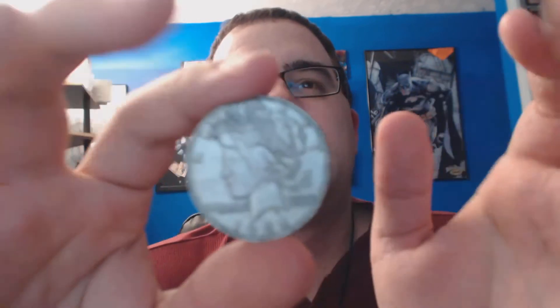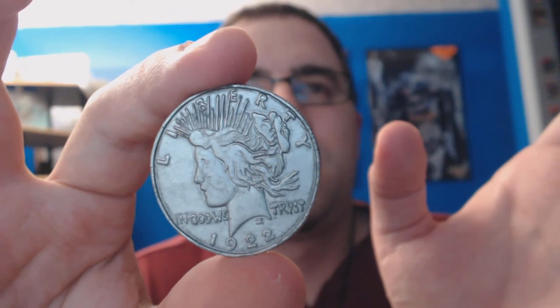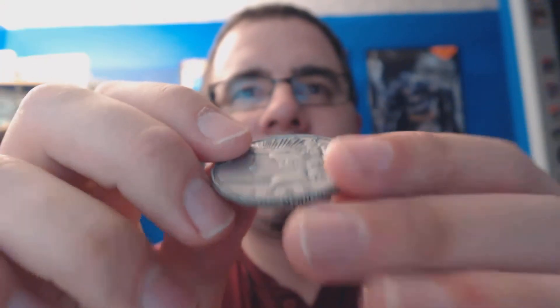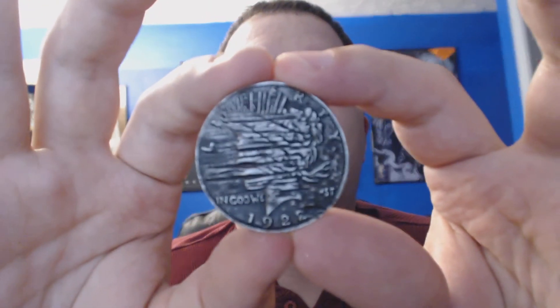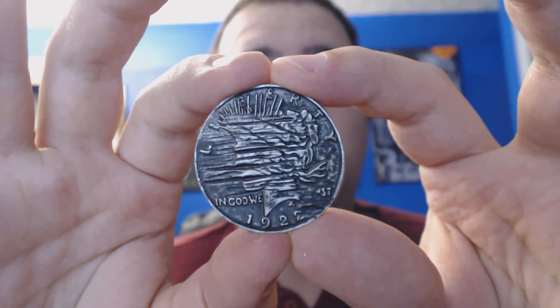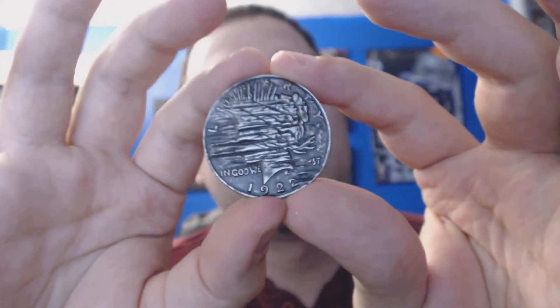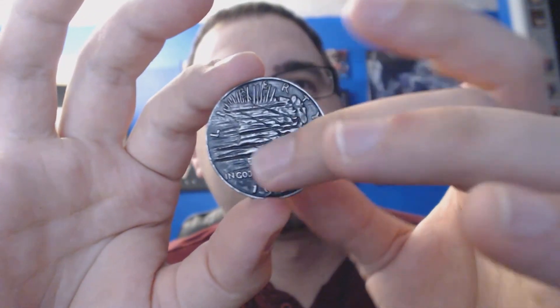For the Two-Face coin, the clean side here — almost identical to the other one. It looks pretty good. When you flip it over to the other side, this is what it looks like. They're good and durable coins, and you can tell it's metal — it's not plastic. The scarred side is very shiny. Very, very shiny. Very dark and shiny.